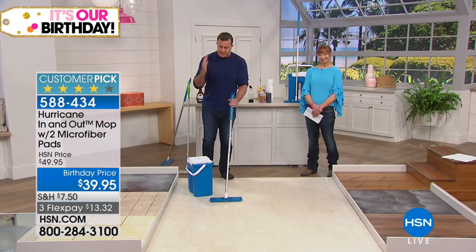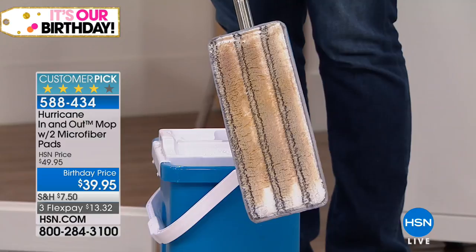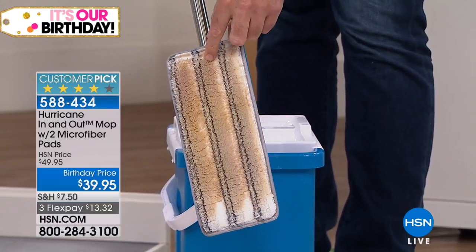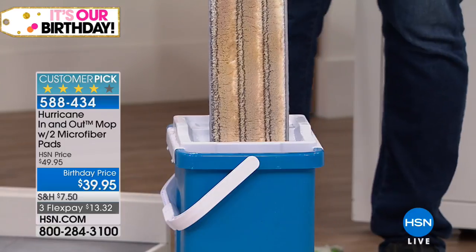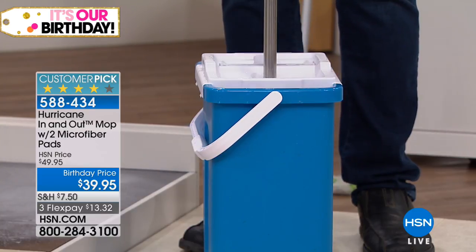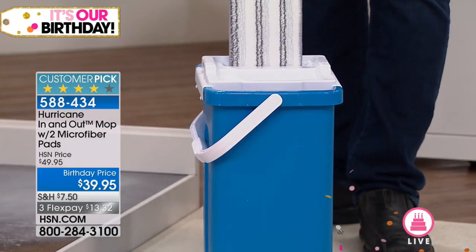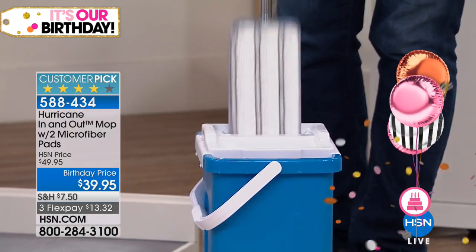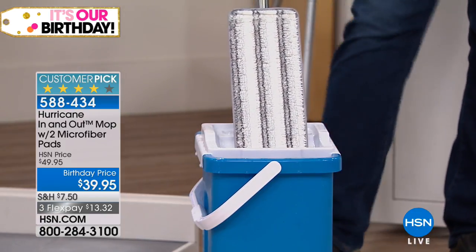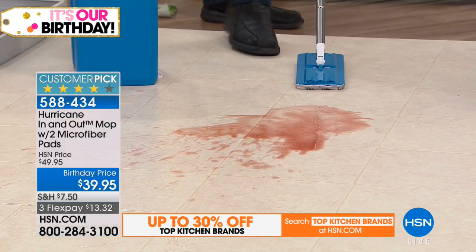The best part is the revolutionary In and Out bucket. You can see there's dirt in the pad, but your hands will never have to touch that dirty mop pad. You place it in the bucket — you can use any type of cleaning chemicals or just hot water — and put it in the wash side to get it clean. Then take it out and place it in the dryer side. It's got waterfall technology: when you push down, that's what dries it. Look at how clean that mop pad is — you're always mopping your floor with a clean mop.